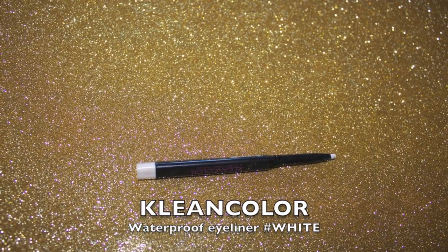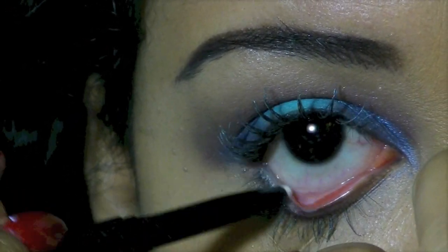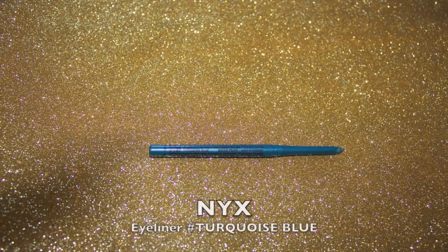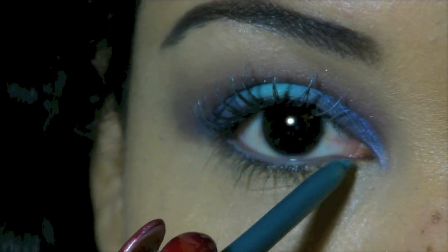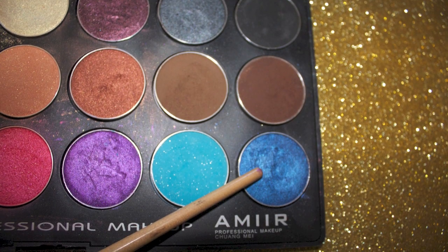Now I'm taking a white eye pencil and just lining my waterline. Now I have this greeny blue eyeliner and I'm just using that in my inner corner underneath my eyes.